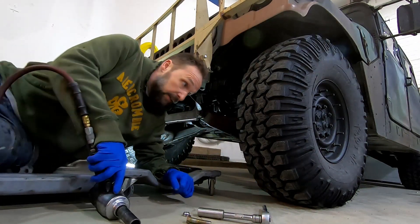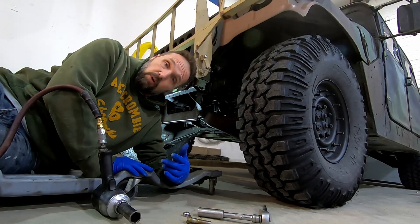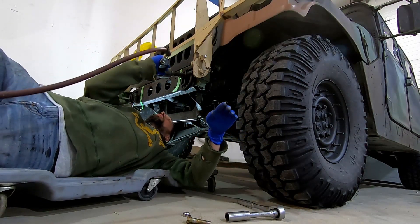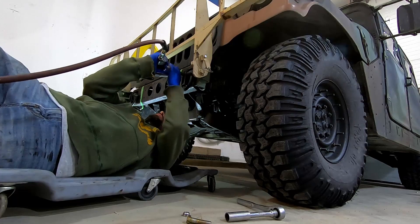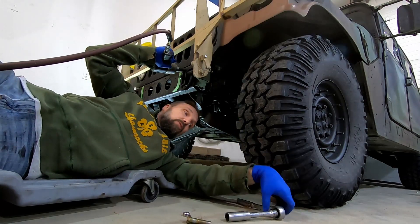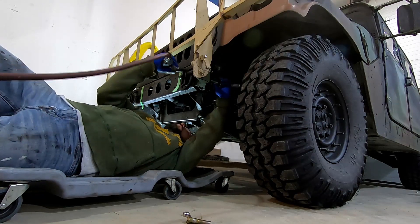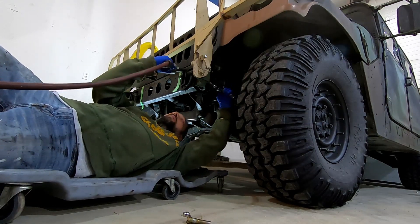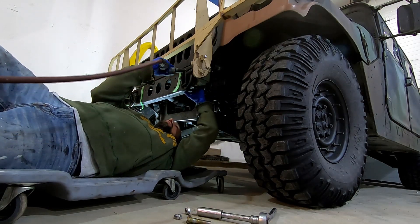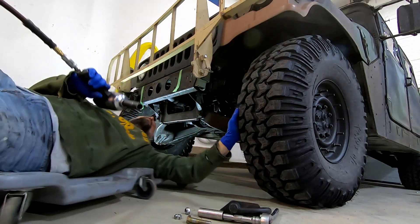Today we're going to take the bumper and everything off the front and install a Super Winch 10k. We decided to go with the 10k winch for two reasons: this vehicle's curb weight is 5,200 pounds, and a typical winch should be about one and a half times the weight of your vehicle. Also, you can't buy a 12k right now — they're just not out. So it works out by the math.